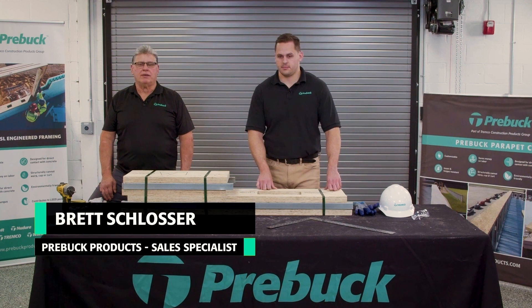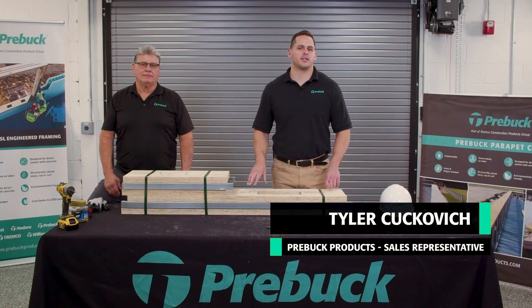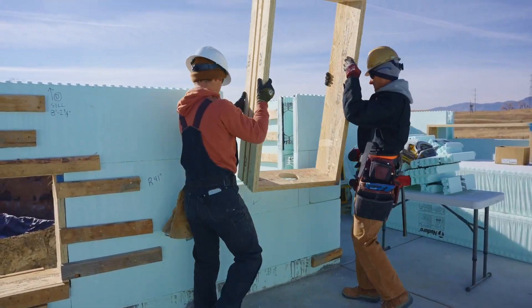Hi, my name is Brett Slosher. I'm the founder of PreBuck. And I'm Tyler Kukovic, a sales representative for PreBuck. We are going to talk about our pre-cut knockdown style window and door buck units.